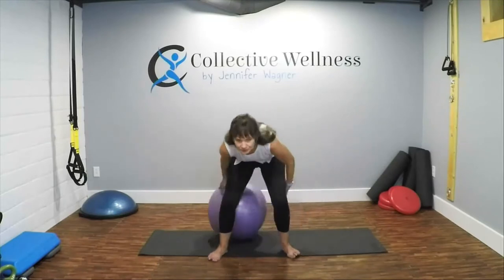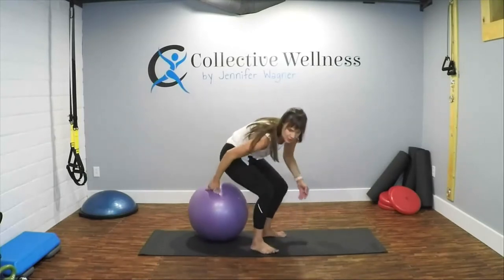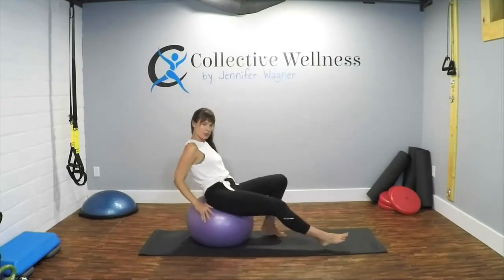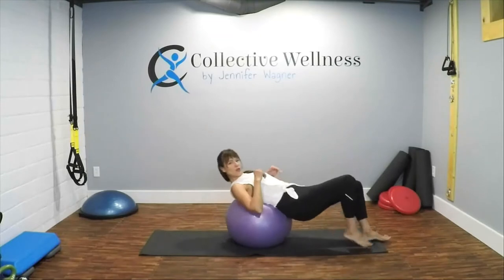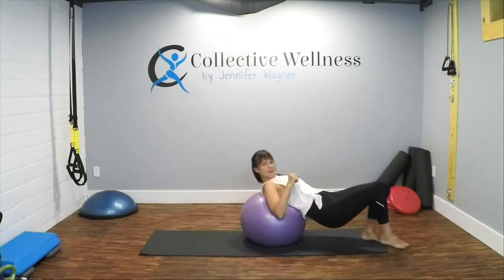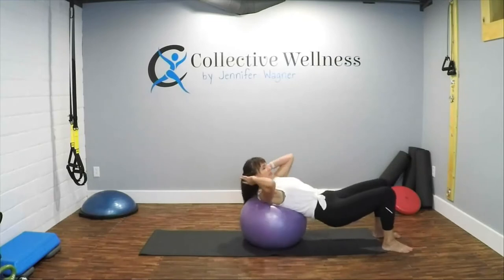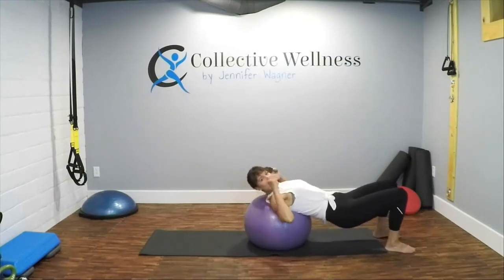This is also helpful for moving and stretching too. Last one — good, release, shake it out. Now what you're going to do — I'm going to be angled so that you can see me — you're going to walk yourself out until your shoulders are on the ball.